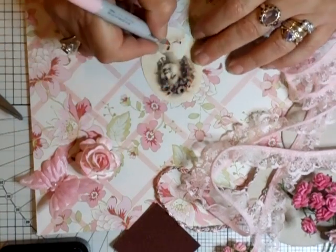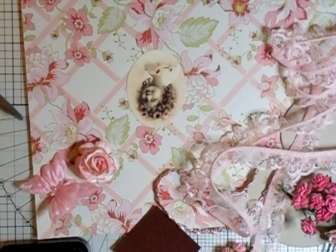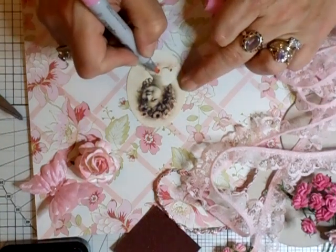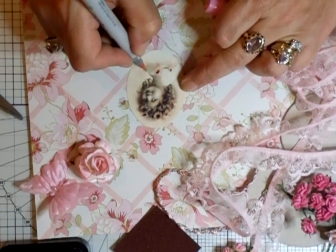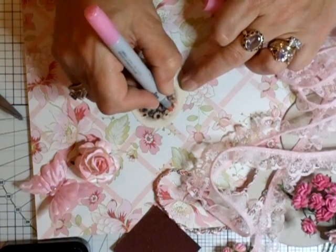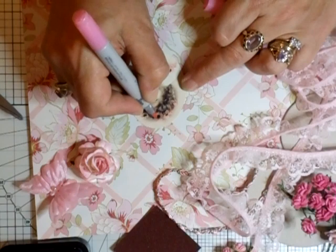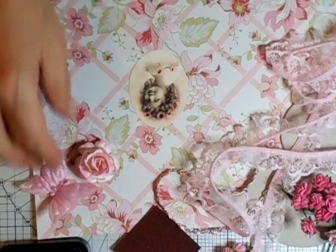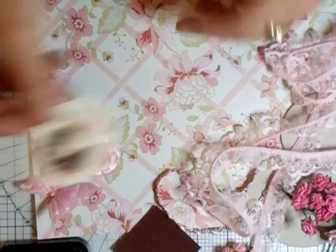Yes, that really looks pretty. I'm going to do this one as well and brighten it up a little bit so it matches more with the paper, like that. You have to let me know Trisha where you got your images from - they're gorgeous, I love them, that's fantastic.